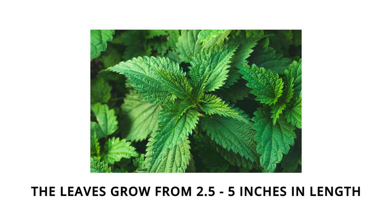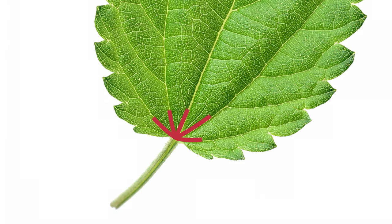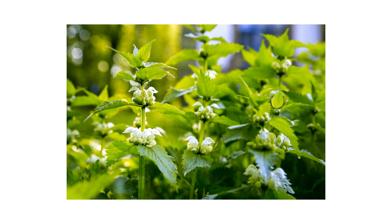The leaves grow from 2.5 inches to 5 inches in length. They can have three to five veins that branch from the base of the leaf. The leaves are also coated in stinging and non-stinging hairs. When it's time to flower, stinging nettle produces flowers that are whitish green.